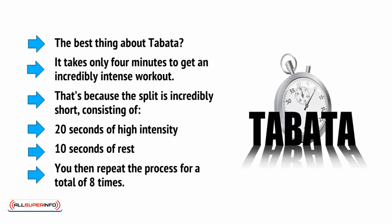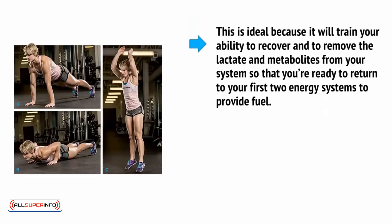20 seconds might not sound like a long period of high intensity, but when you only have 10 seconds of rest between each burst, you'll find it becomes incredibly taxing and your body will be begging you to stop towards the end. This is ideal because it will train your ability to recover and to remove the lactate and metabolites from your system so that you're ready to return to your first two energy systems to provide fuel.